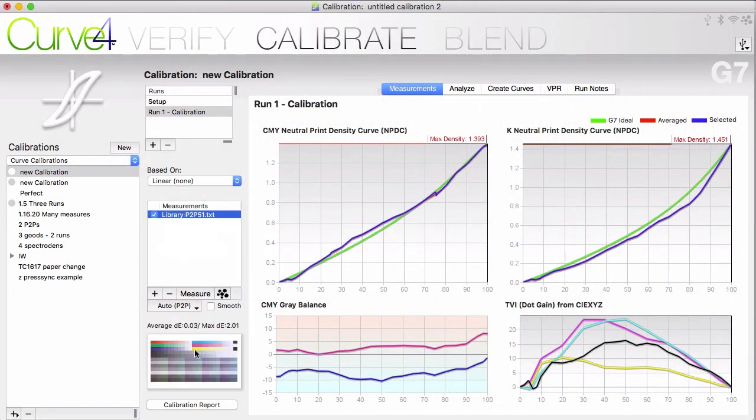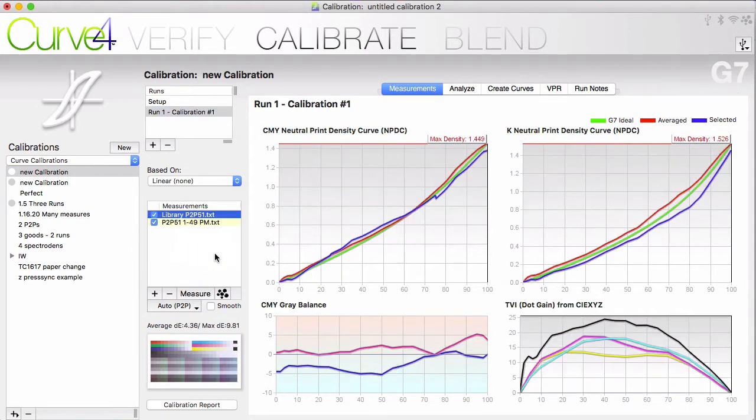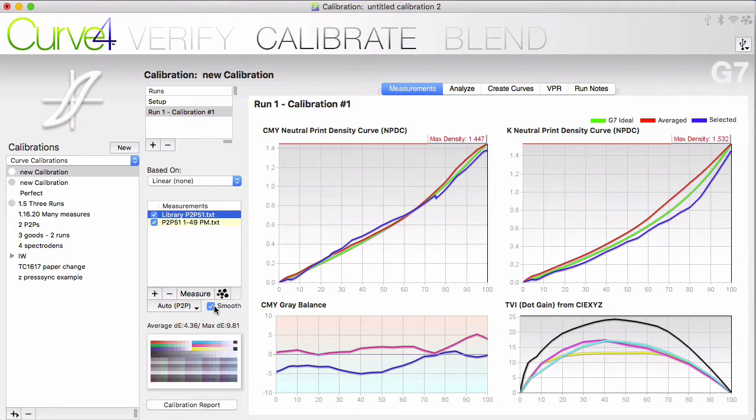Click on any measurement to see the measured chart in detail. The first run is already named for you — you can rename these if you want. If you work with a press with a lot of variability, you'll want to take several measurements and allow the software to average them. In many cases, you can make use of the smooth checkbox to smooth the data. If a measurement is checked, it will be included in the average. Hovering over the measurement will give you the details about the measurement. Highlighting any measurement will allow you to see what the average delta E is between the one you've selected and the average of all of them.